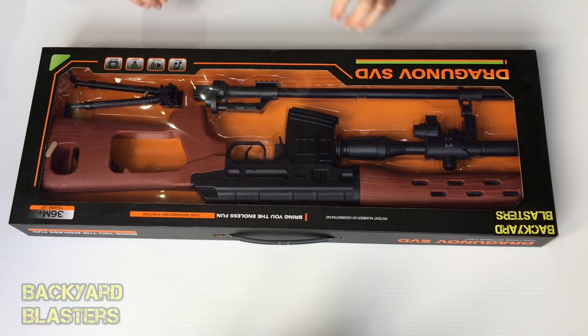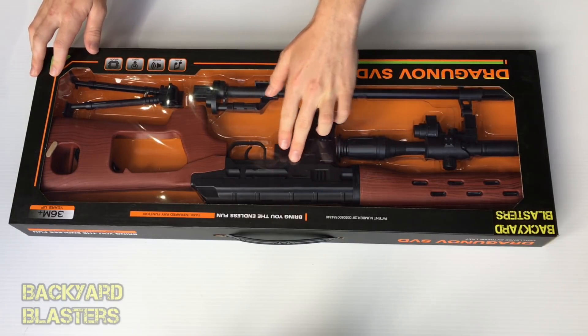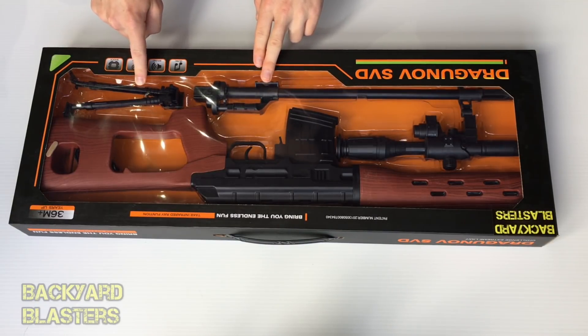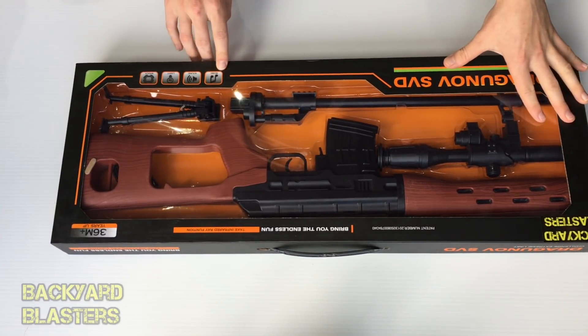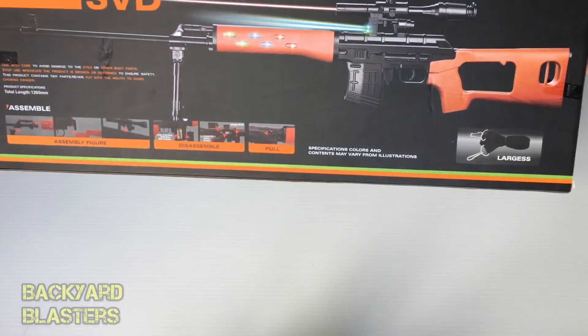Here it is in its box and package. It's got a clear film on the front so you can actually get a look at the toy gun itself. By the looks you've got the gun, the scope, a barrel, and a bipod. It says here: music, sound, light, and shock vibration — I think that's what they're trying to say.